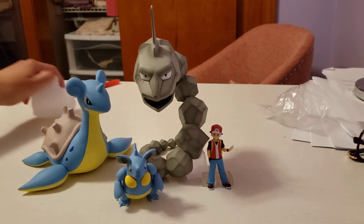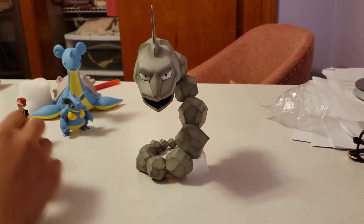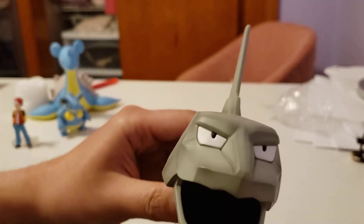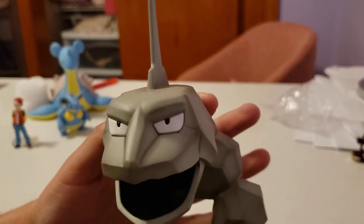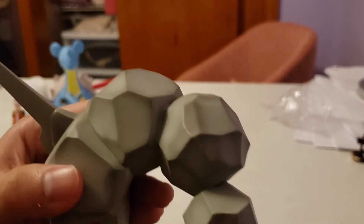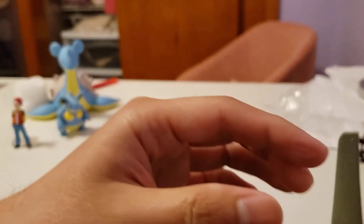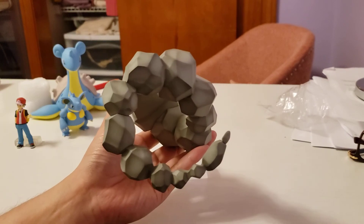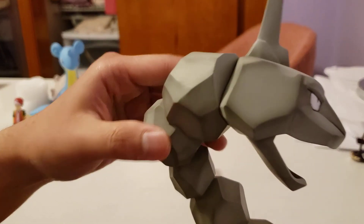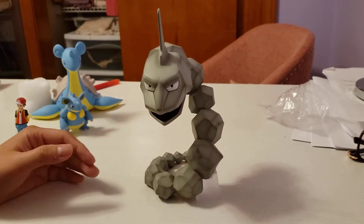Let's take a look at the detail — on the face right here. The paint is really nice. As you can see there's a lot of texture. Here's the horn, and this is the bottom part of the Onyx. It's really easy to pose.